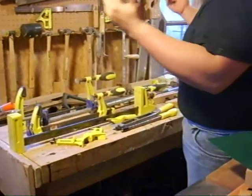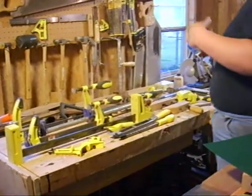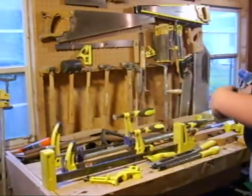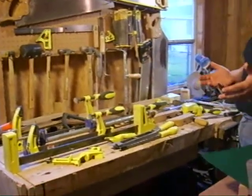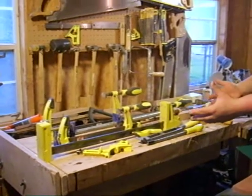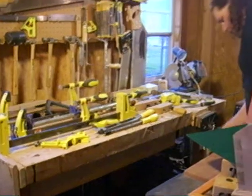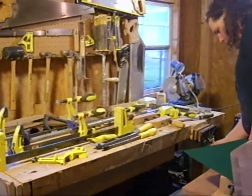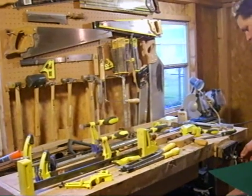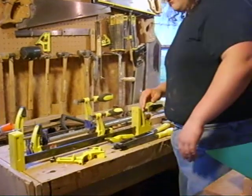The two groups I'm covering are clamps, vises, and shaping tools. Clamps hold work steady in a static position so you can work on them. A vise, like this woodworker's vise, is basically immobile — you mount it to a bench and it doesn't move. Clamps can be moved.